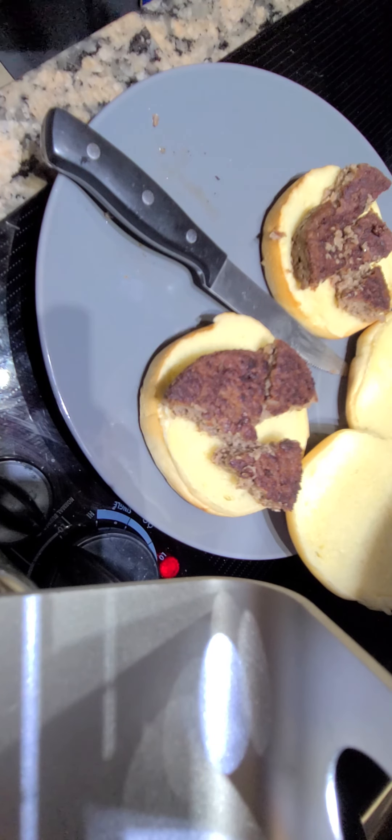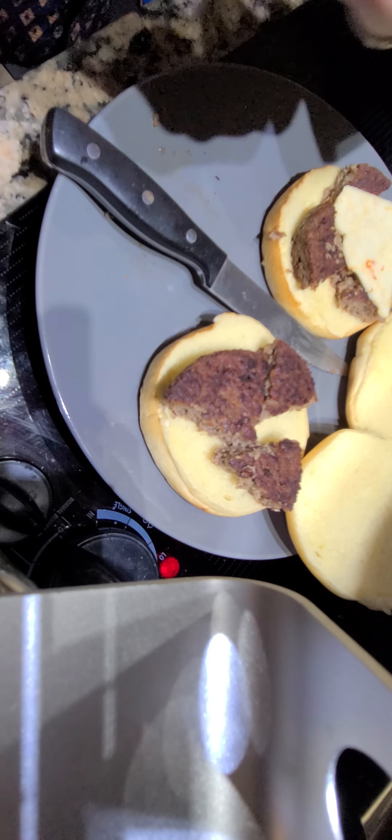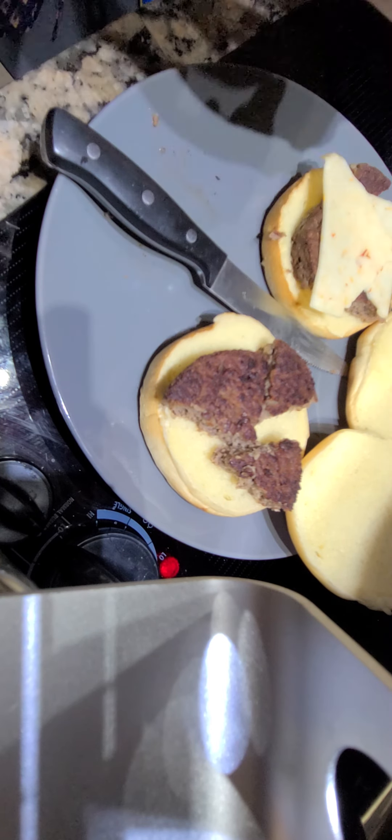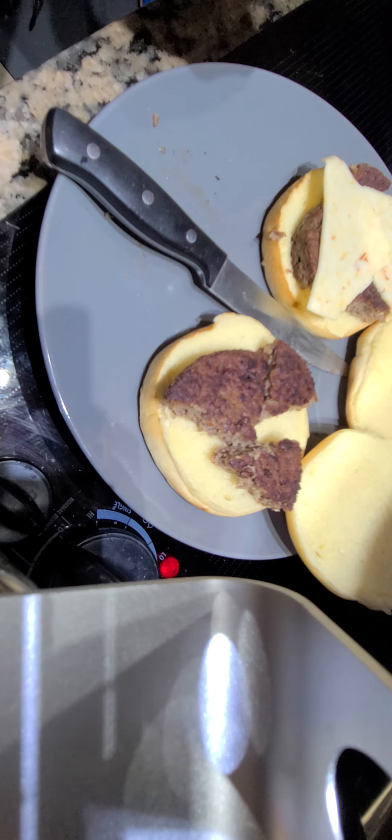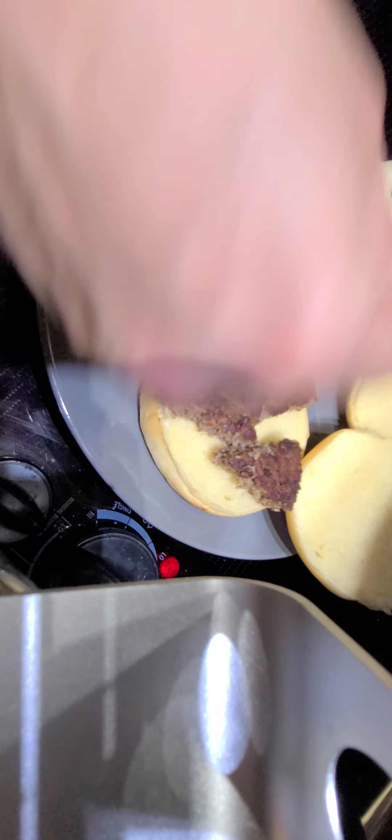First up, my wife wants a slice of — we have this wonderful spicy plant-based coconut cheese. We're going to give her this Havarti, or whatever it is — it's some kind of jalapeno. Havarti or jalapeno cheese. So I'm going to put that on, over top of everything, like that. It's spicy and it's perfect for her.